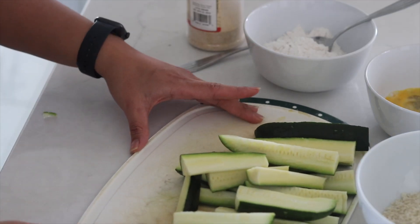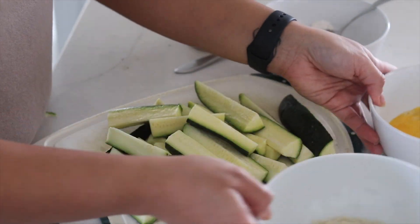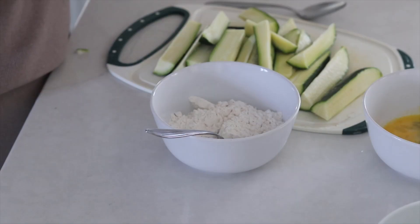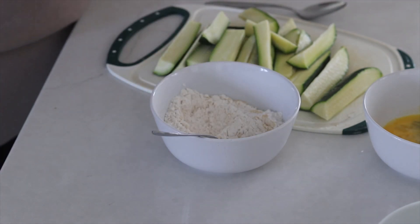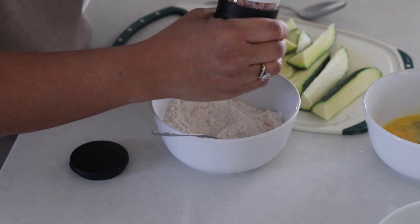So as we are waiting for the feta pasta to finish, I am going to get started on our second dish, which is the air-fried zucchini that I got from the account My Healthy Dish on TikTok. I'm going to start out with a zucchini here that I chopped up. And I'm also going to be using panko, egg bath, and flour. In the flour, I am going to add some onion powder, as well as some salt and pepper.